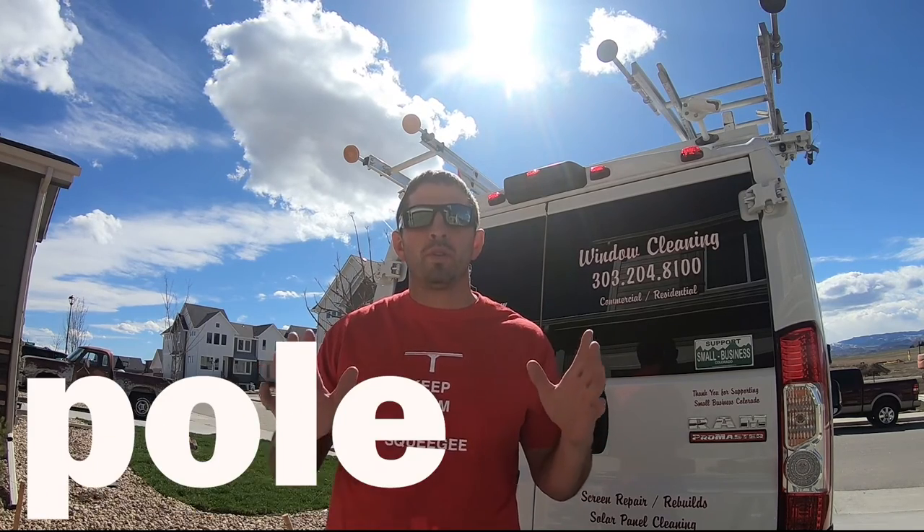Welcome to WindowCleanResource. My name is Steve of the WindowCleaner, and today in water fed pole class here on WindowCleanResource's YouTube channel, we are going to talk about what is a water fed pole system.